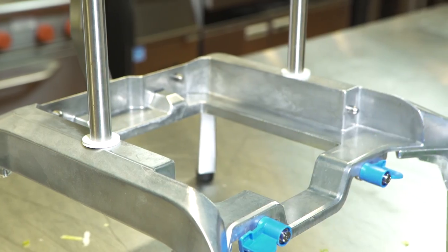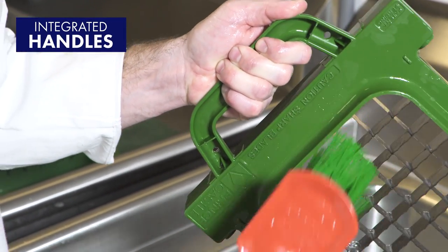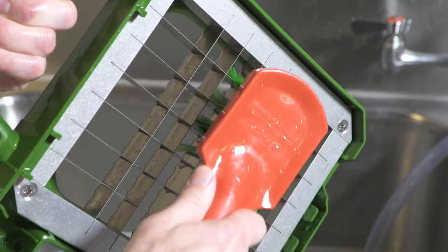Cleaning the cartridges is safe and easy thanks to the integrated handles, which give you a firm grip away from the blades as you clean them with the included brush.